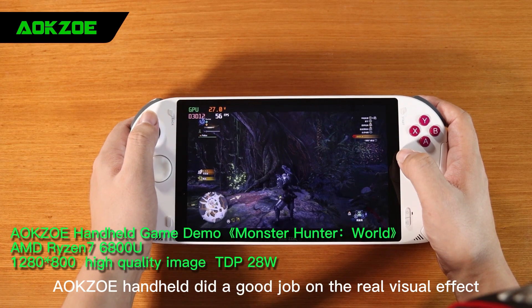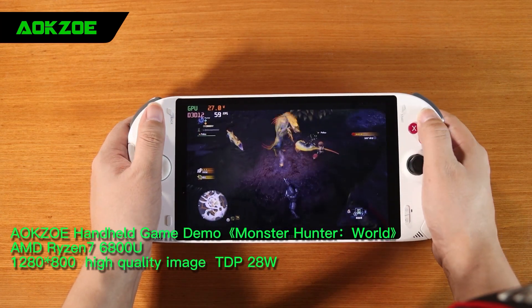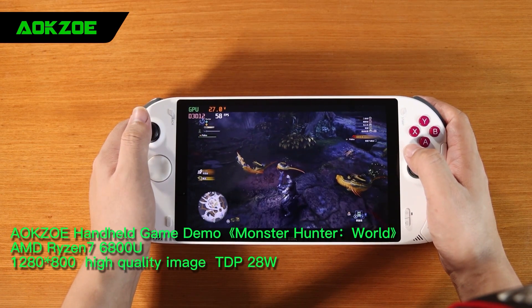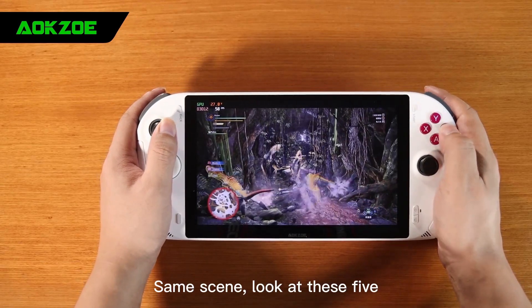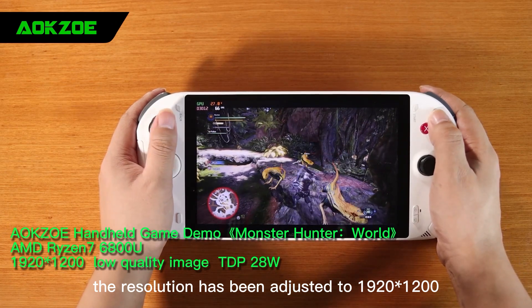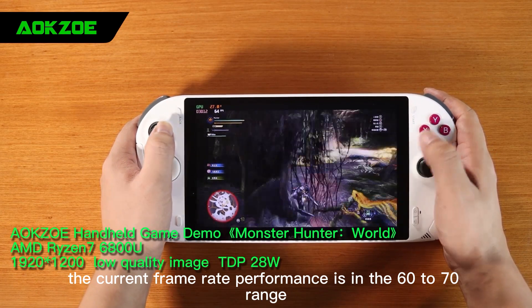A-OK Zilli handheld did a good job on the visual detail. Next we set the resolution to 1920x1200. In the same scene with those succeeding dragons, the resolution has been adjusted to 1920x1200, low quality. The current frame rate performance is in the 60-70 range — it runs smoothly.